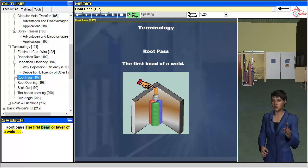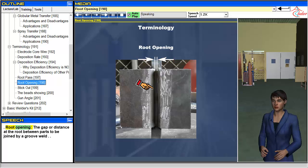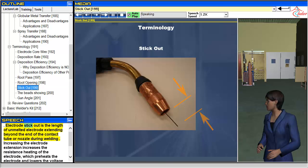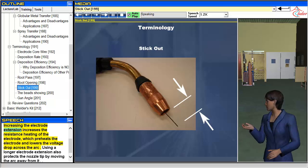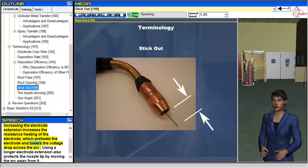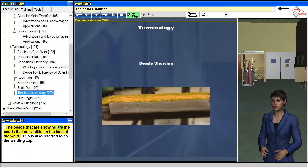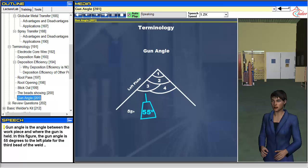Root pass is the first bead or layer of a weld. Root opening is the gap or distance at the root between parts to be joined by a groove weld. Electrode stick-out is the length of unmelted electrode extending beyond the end of the contact tube or nozzle during welding. Increasing the electrode extension increases the resistance heating of the electrode, which preheats the electrode and lowers the voltage drop across the arc. Using a longer electrode extension also protects the nozzle tip by moving the arc away from it. The beads visible on the face of the weld are also referred to as the welding cap. Gun angle is the angle between the workpiece and where the gun is held.